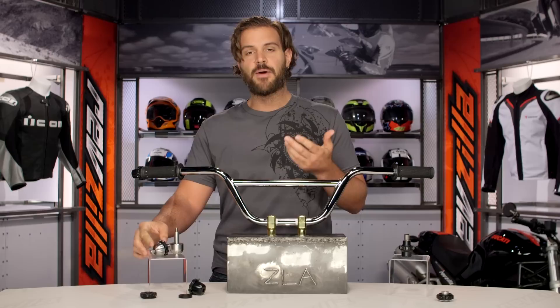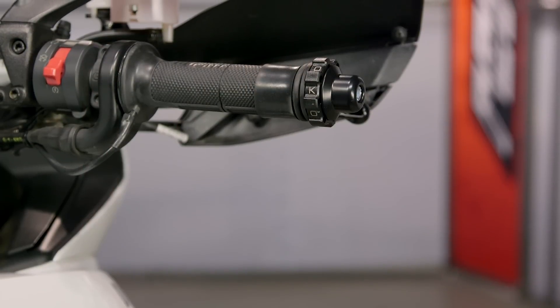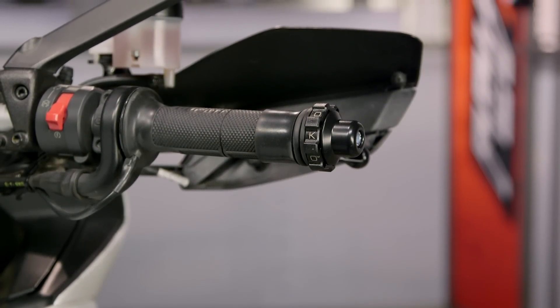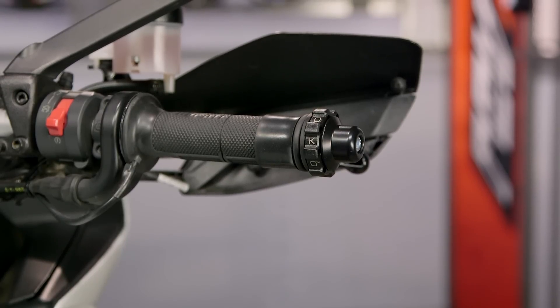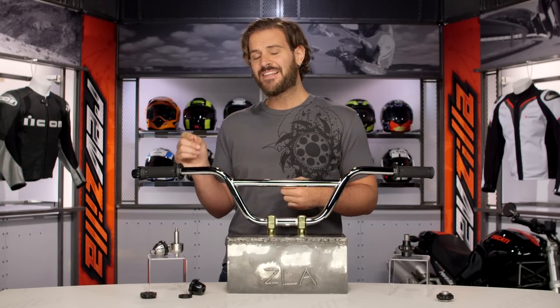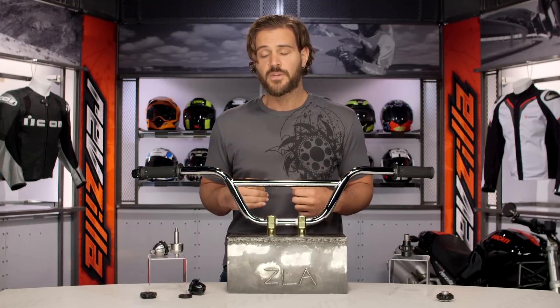There's one extra added benefit to a Kaoko throttle lock that they don't really expressly advertise. On a lot of modern motorcycles that are incorporating a throttle-by-wire system, you can use a Kaoko throttle lock to add a little bit of resistance and enhance feel. On some of these bikes they can be very twitchy, and just that little bit of added resistance can really benefit the rider's feedback from their throttle system.